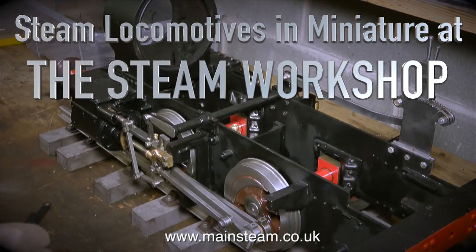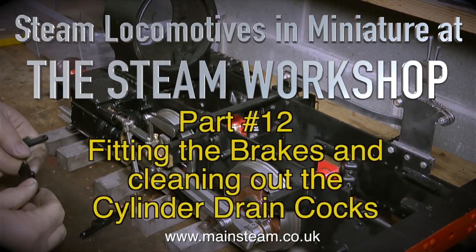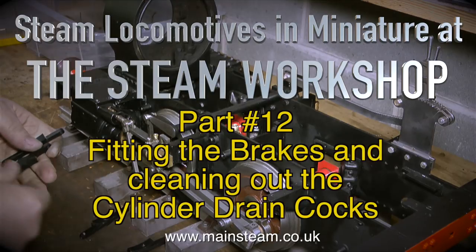Steam locomotives in miniature at the Steam Workshop — this is part 12, fitting the brakes and cleaning out the cylinder drain cocks.